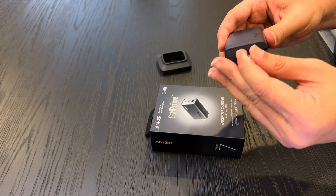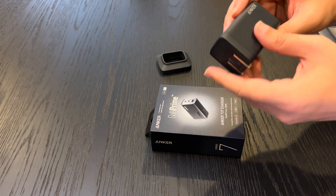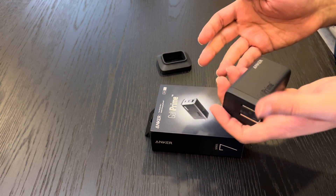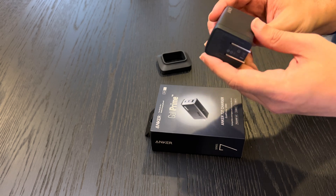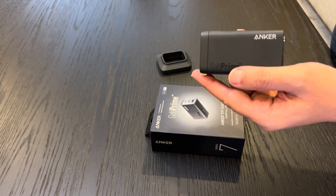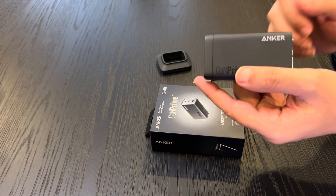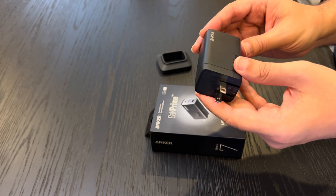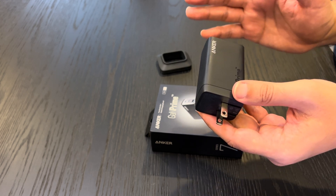When I'm on the road, because of the compact size, I can just stick it anywhere — it fits in my pocket, fits in my backpack, doesn't take up much space, and it's relatively lightweight as well. In conclusion, the Anker 737 charger is a powerhouse in a small package. Its GaN technology, dual ports, fast charging capabilities, and safety features make it a top pick for anyone in need of a reliable charger, whether you're tech-savvy or just a frequent traveler.